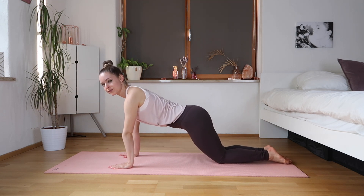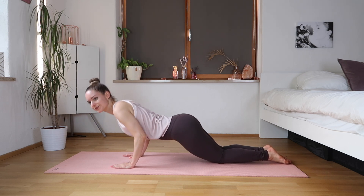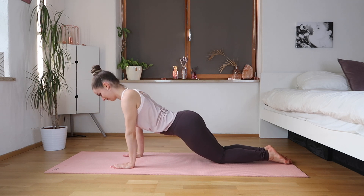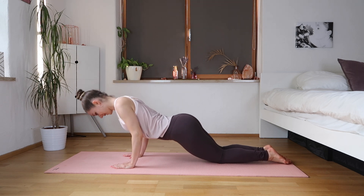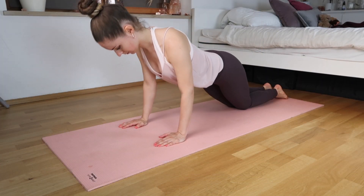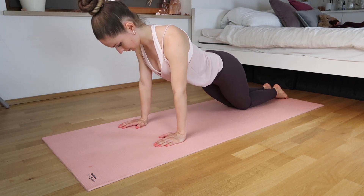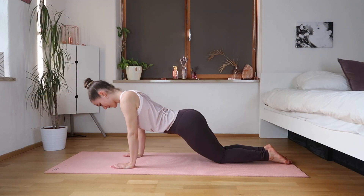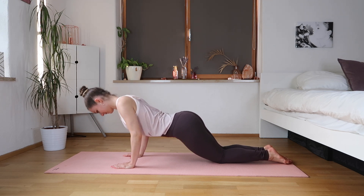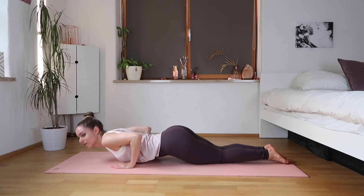We're just gonna have our hands facing straight, keeping them a little bit shoulder-width apart, and then we're just slightly bending — nice little pulse action here. Making sure that you're not dropping your head or losing your posture. It's a very small movement but very effective.